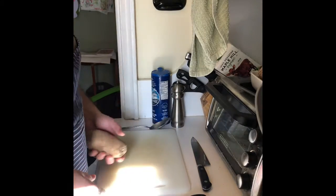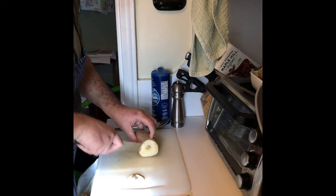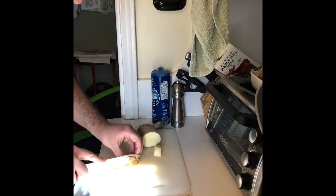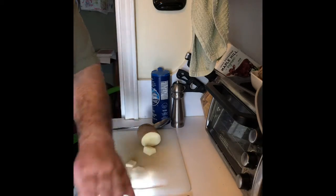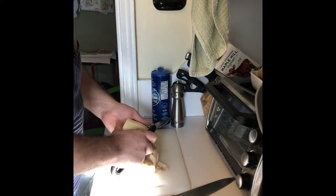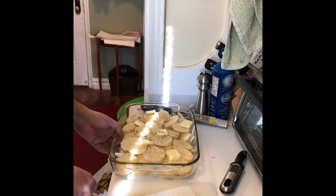Now for the potatoes — I'm gonna peel these. The sun is in the video but what can I do, I'm at the mercy of Mother Nature. See, this part doesn't look right — I'm gonna cut that off. I usually use a potato peeler. We must conserve all the potato that we can. We're preheating the oven to 400 degrees. Let's peel this potato.